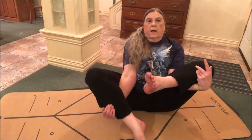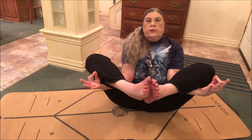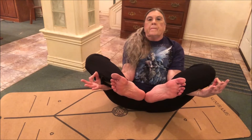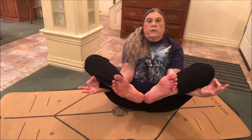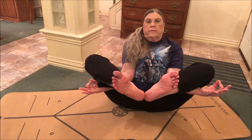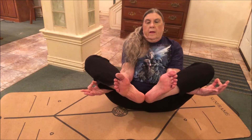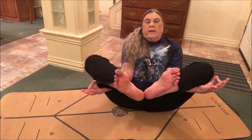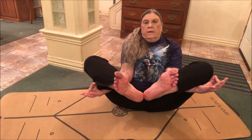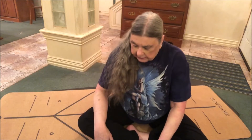Lift your legs so your heels touch and your toes open. Join your index finger and your thumb into the Chin Mudra. If you want to receive, hold your palms up; if you want to ground, point your palms down. Stay up here for a few breaths. I'm wobbling all over but I haven't fallen yet. When I do fall, I try to do so with acceptance and grace. Then release back into easy pose.